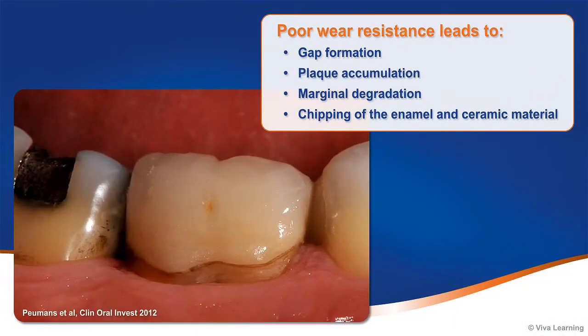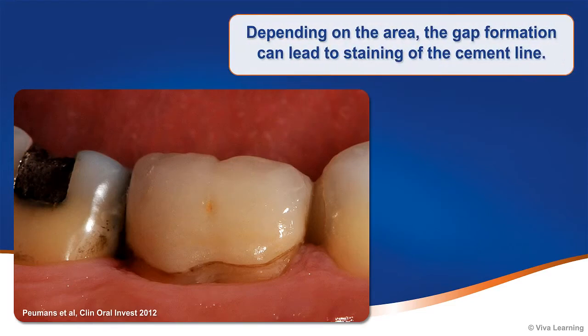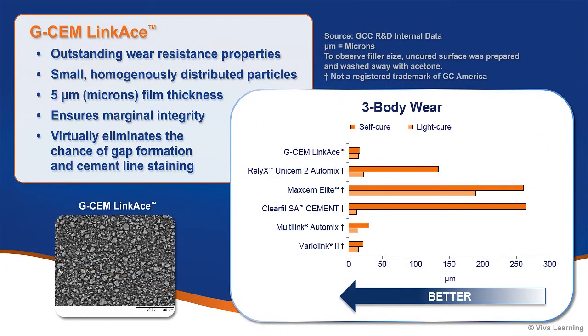Another important consideration is wear resistance. Poor wear resistance leads to gap formation, plaque accumulation, marginal degradation, and chipping of the enamel and ceramic material over time. Depending on the area, the gap formation can lead to staining of the cement line. GCem Linkase exhibits outstanding wear resistance properties, outperforming many leading competitors. Because the resin matrix consists of small, homogeneously distributed particles, a desired film thickness of 5 microns can be achieved, ensuring marginal integrity and virtually eliminating the chance of gap formation and cement line staining.